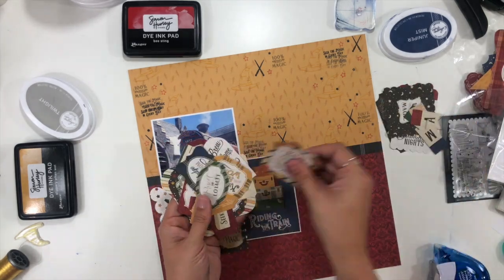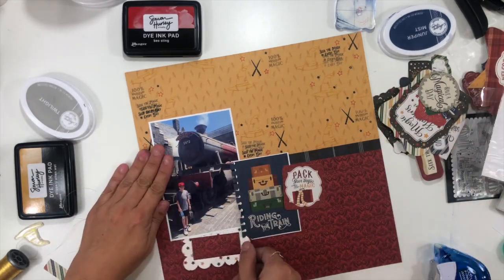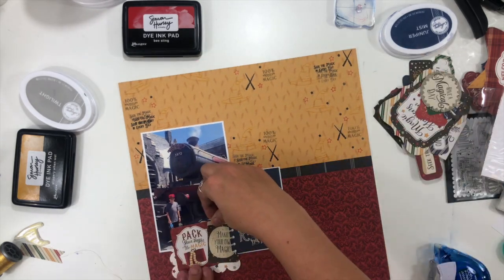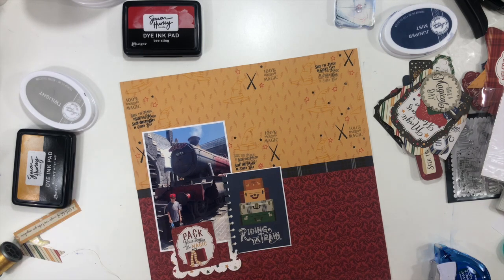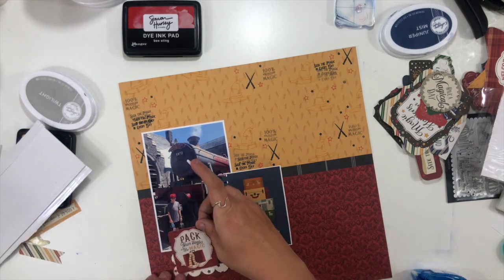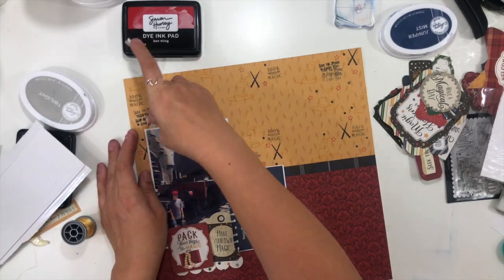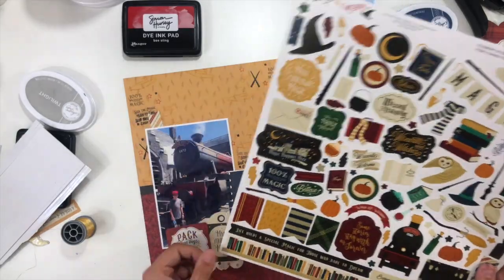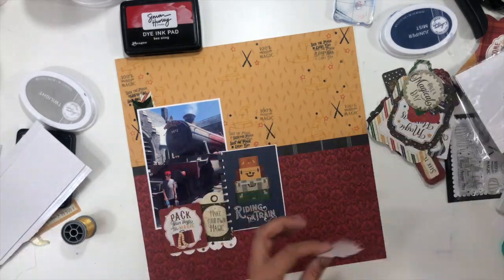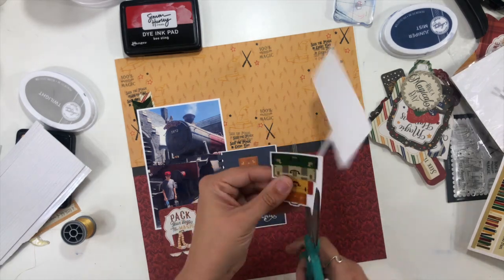Now I'm going through the two embellishment packs that come with this collection to find pieces I want to use to layer up a little bit of embellishing. I'm basically going to have three embellishment clusters — one towards the bottom right of my photo and one on the top left. When I'm putting clusters around my photo, I like to have them on opposite diagonal sides: if I go with bottom right, then I go with top left. I'm also going to have a cluster in the very bottom right corner, which finishes off that visual triangle and keeps everything on a nice diagonal.